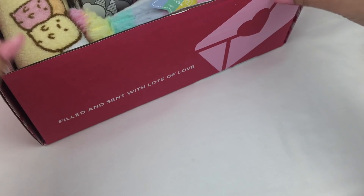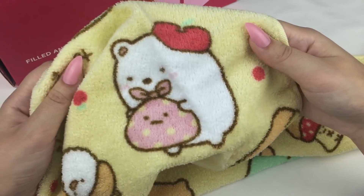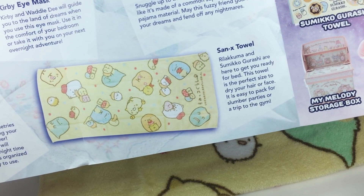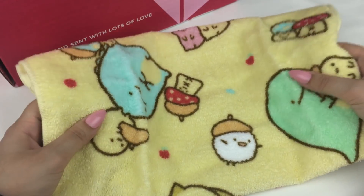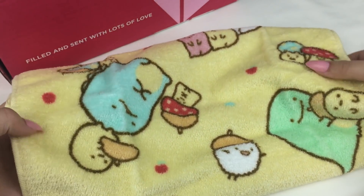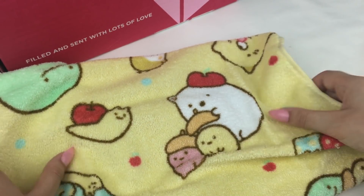I can see something Sumikko Gurashi — I love the Sumikko Gurashi characters! It looks like a little face towel with a lot of different characters on it. Shirokuma is on here, who is one of my favourites. According to the booklet this is the Sanex towel — Rilakkuma and Sumikko Gurashi are here to get you ready for bed. The towel is the perfect size to dry your hair or face and it's easy to pack for slumber parties or a trip to the gym. I'm guessing you could either get a Rilakkuma version or the Sumikko Gurashi one, but I really love this one — it has so many cute characters and even the little tapioca is on there.